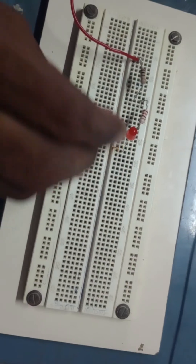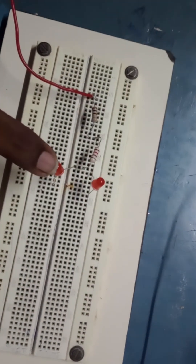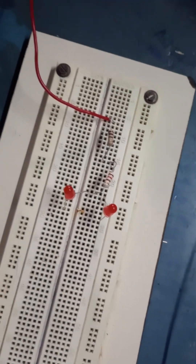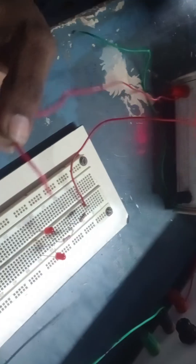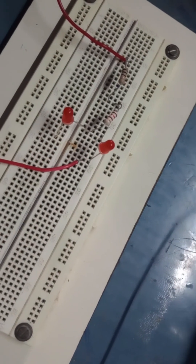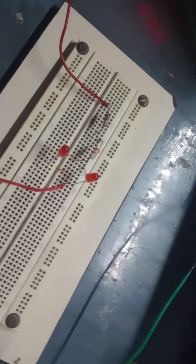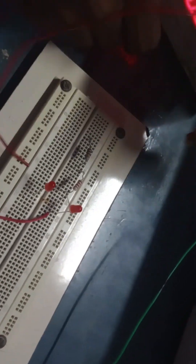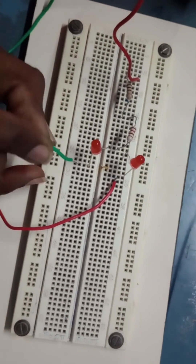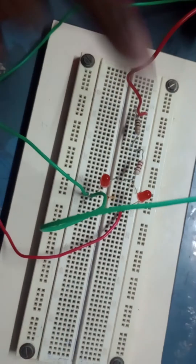Here is LED one and LED two on the breadboard. I am now connecting the ammeter in series with LED one. The ammeter positive terminal is connected to the first LED cathode in the same column. Then ammeter negative, second LED cathode, and supply negative are all connected to a common point. I am connecting the ammeter negative to the second LED cathode, then supply negative to the same point. Let's switch on.